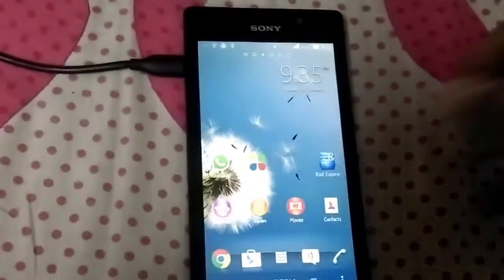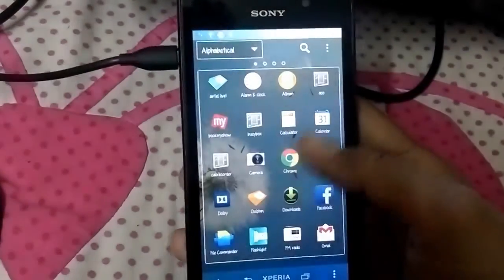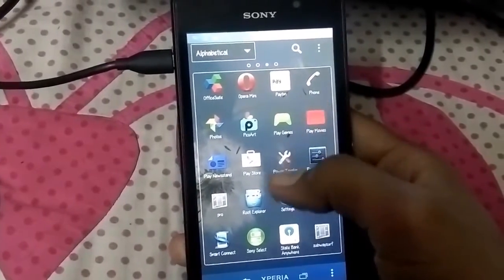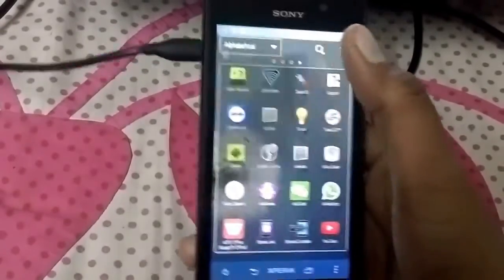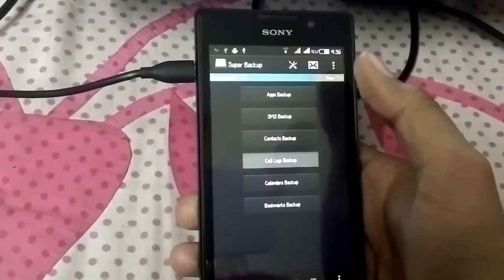Till the things get copied, I can take a backup of my phone so that I may not lose the important data. First of all, this is my dad's phone so I need to take his contacts backup. You can use the app Superbackup.